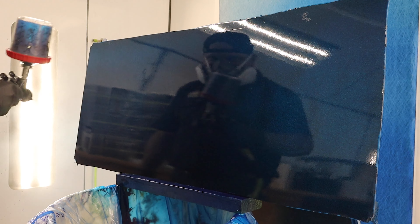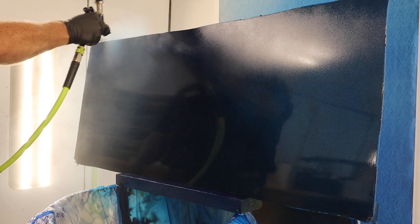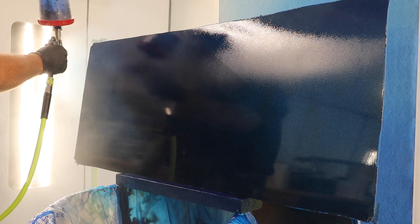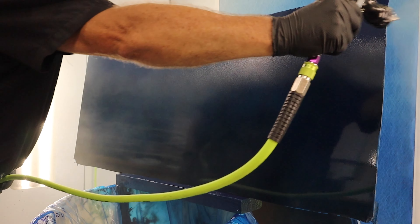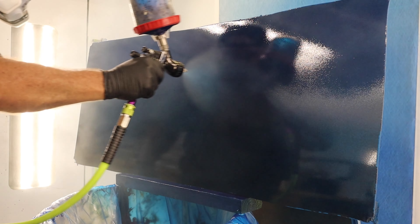It's been about ten minutes and we'll put the second coat on. He's going to cross coat it to get the metallic perfect. He's just heavily sprayed and you're not going to see any metallic movement at all.